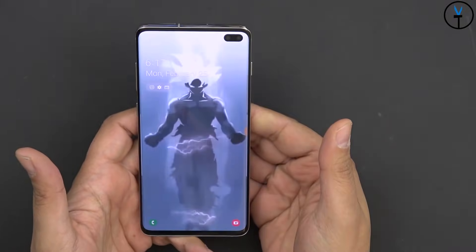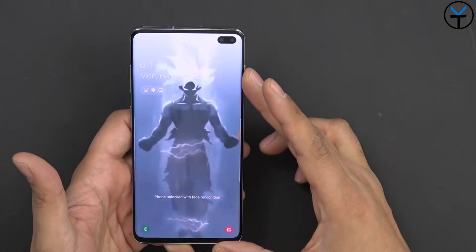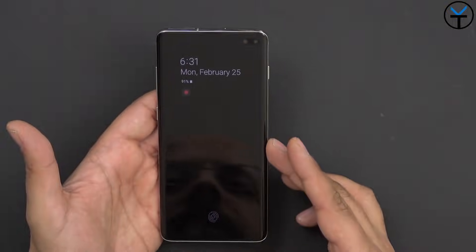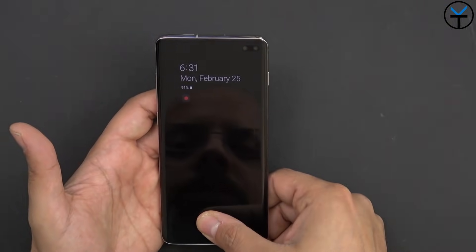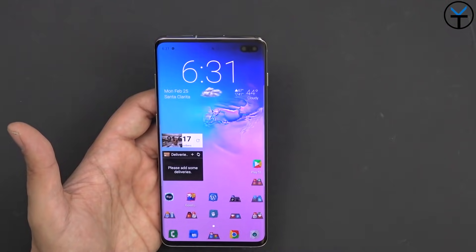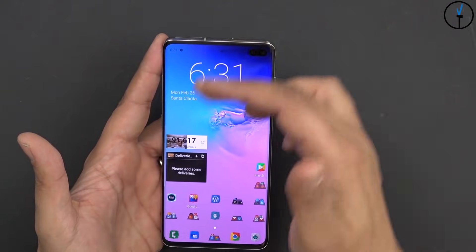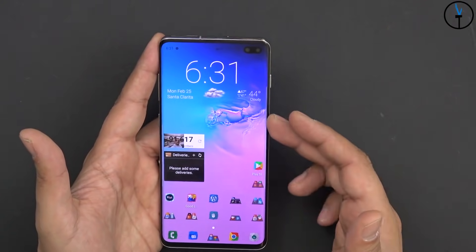We do have double tap to wake, which gives us the ability to access the display. I'm very happy that we still have lock screen wallpapers. The display is a beautiful 6.4 inch panel. We have a front-facing ultrasonic 3D sensor on the bottom of the display, and of course front-facing cameras for face unlock to speed up the process of unlocking the device.